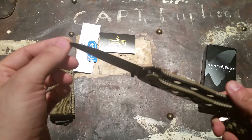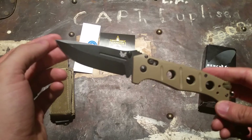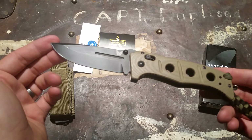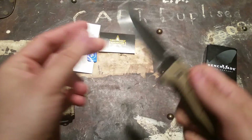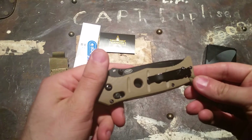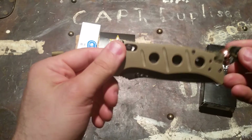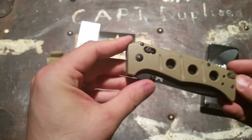I'm on the east coast of Canada and BC is on the west coast, but they usually get orders to me within two or three days. This is by no means the only thing I've got from them — most of my flashlights and knives have come from there. On the whole, I would give this knife a very positive review.